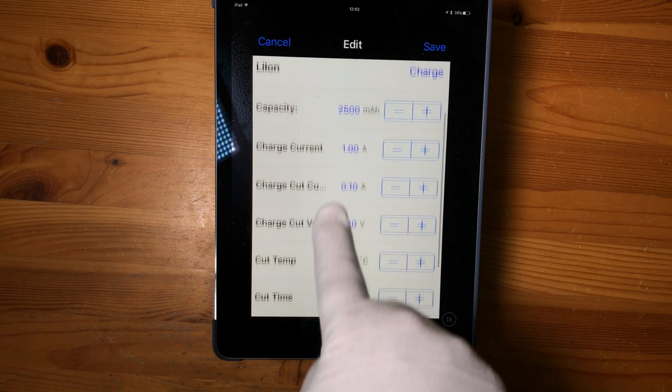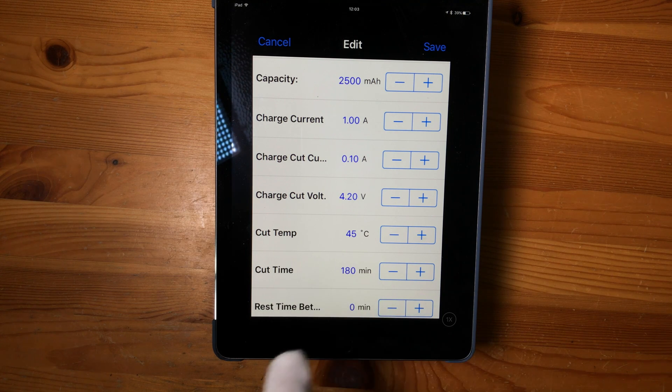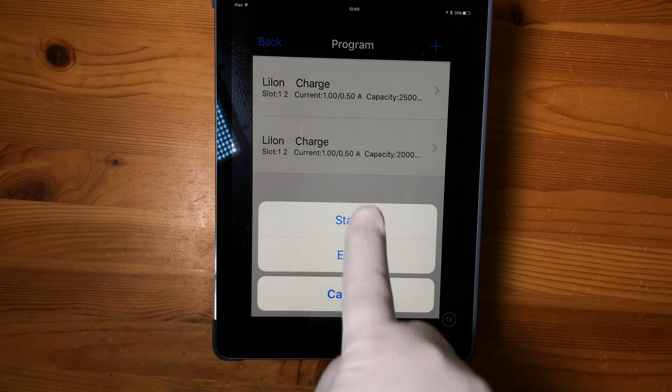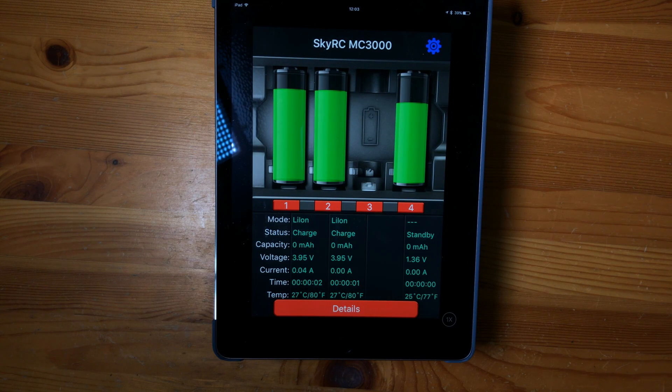The one thing you have to make sure of is that the cut time is set correctly. We go save, choose it again, go start, and then see the charger starting. For some reason it thinks it's charging on bay four, but there is nothing in bay four.